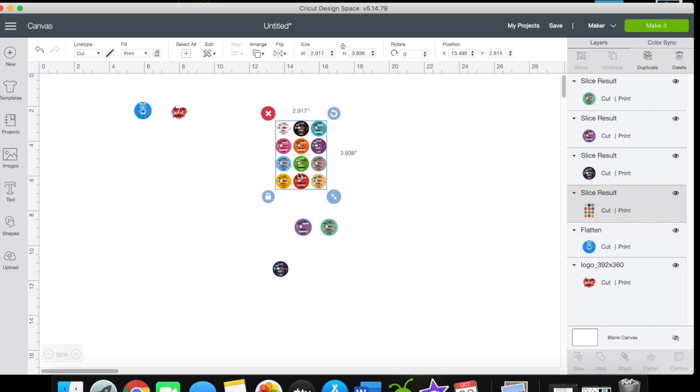This set came off Etsy and it was in a sheet of 15. I separated three of them just to make sure they are in the correct size — it comes in a sheet and I'll show you.